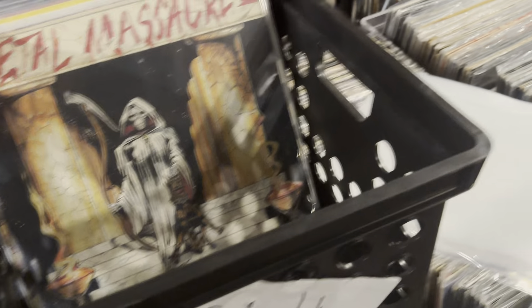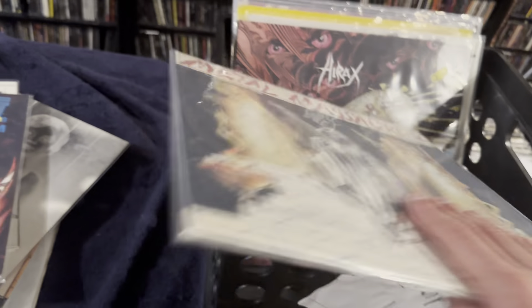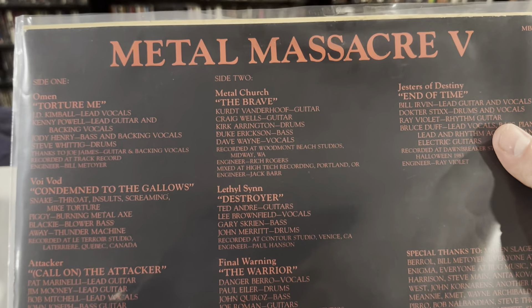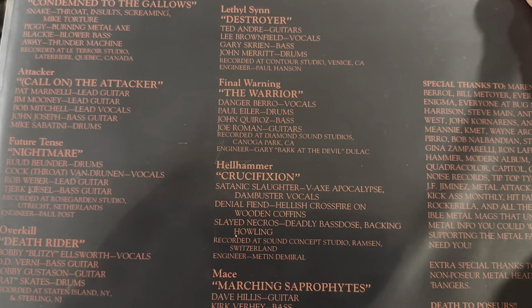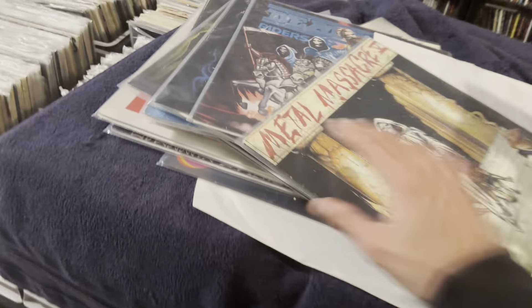And this here is my second favorite Metal Massacre, or maybe my favorite — I don't know. One's pretty good, two's pretty good, this one's up there. It has a lot of good stuff on it. What do we got in here? I've got Omen, Metal Church, Liege Lord, Fate's Warning, Hellhammer. This thing was stacked. This is a pretty decent compilation from Metal Blade — it's Metal Massacre 5.